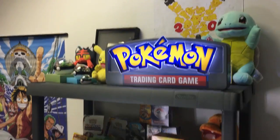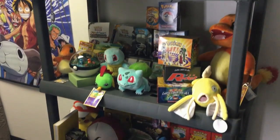Here it is, the Pokemon Shelf of Wonder.